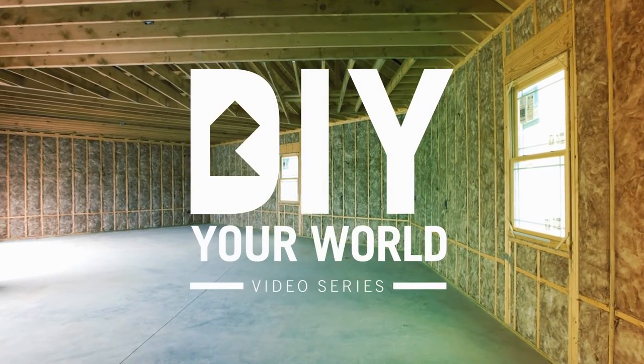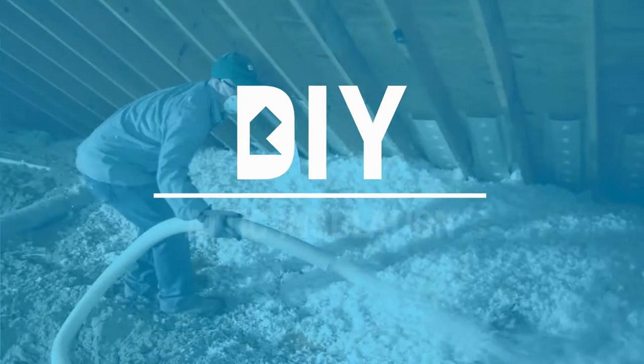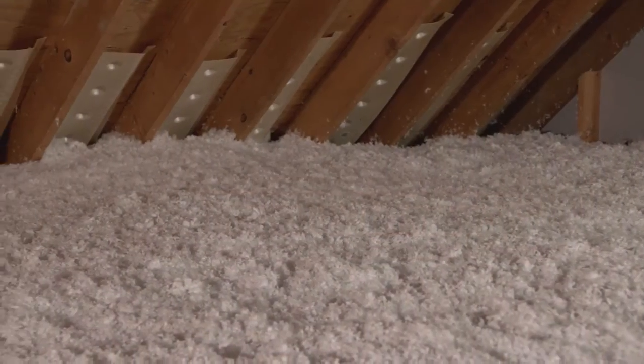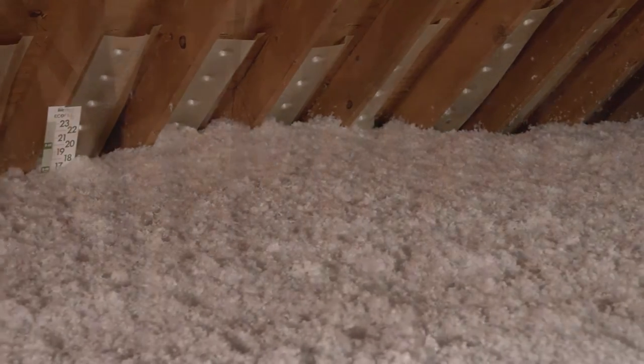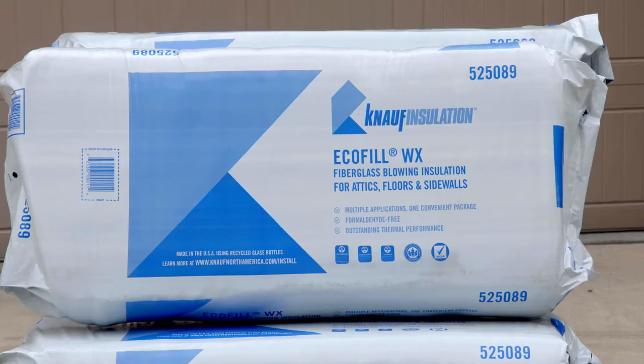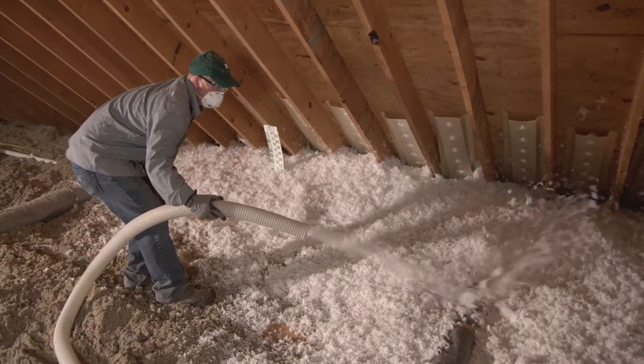Up to 25% of your heat can escape through your attic if it's not properly insulated. Installing additional attic insulation will save you money and keep your A.C. and heat in your living area. And when you use Knopf EcoFill, you can install on top of the existing insulation.